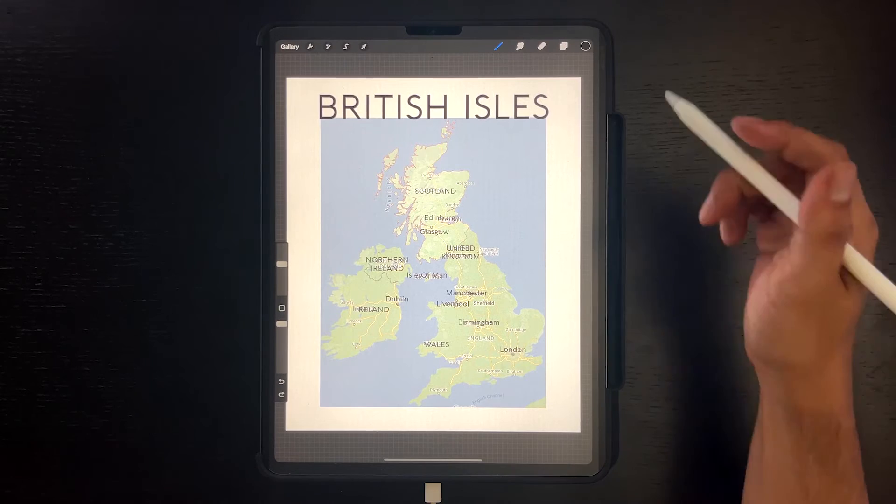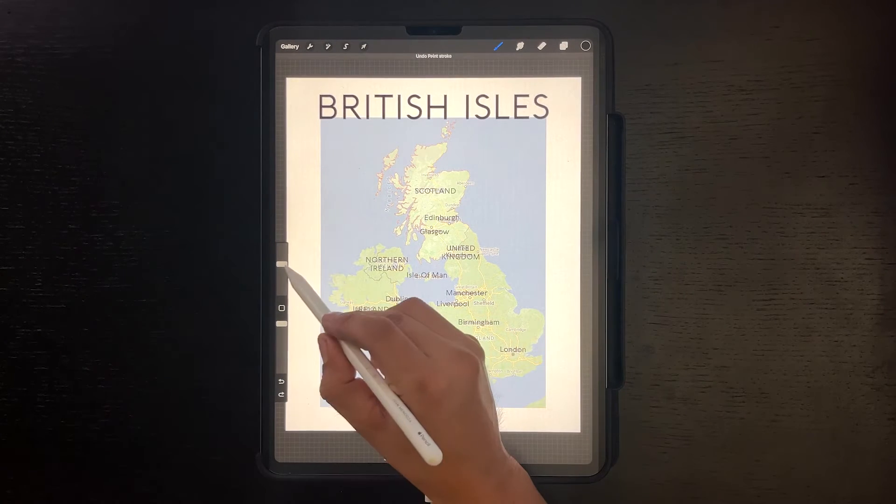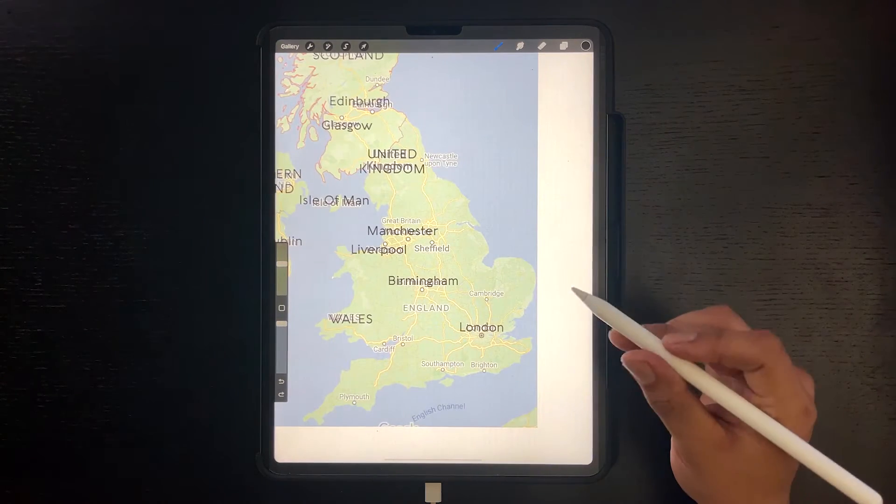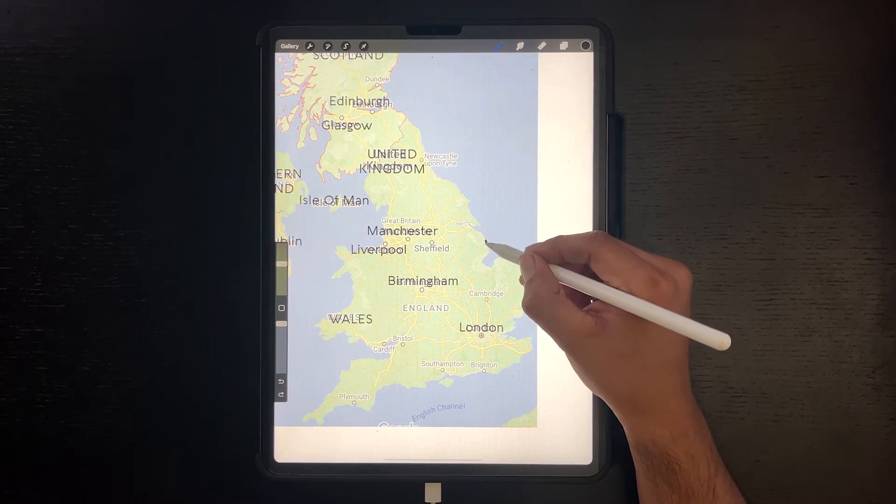After exporting the image we can now bring it into Procreate where we can trace the map. Adjust your pen settings. You want the outline of the countries to be the thickest line weight. And just start tracing.